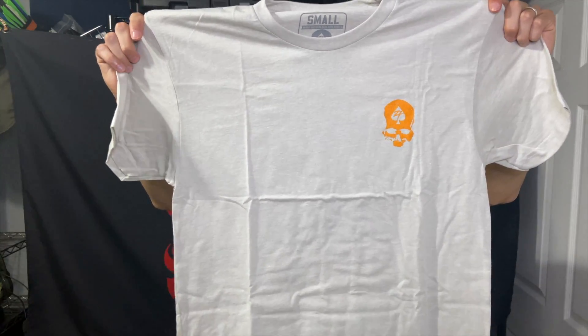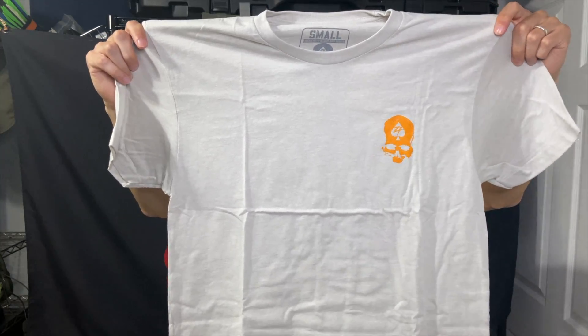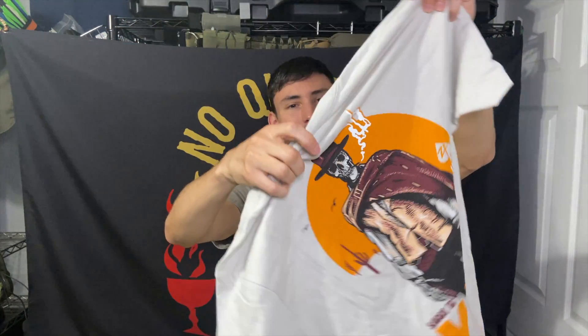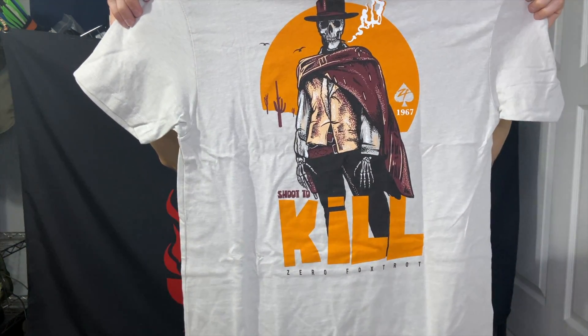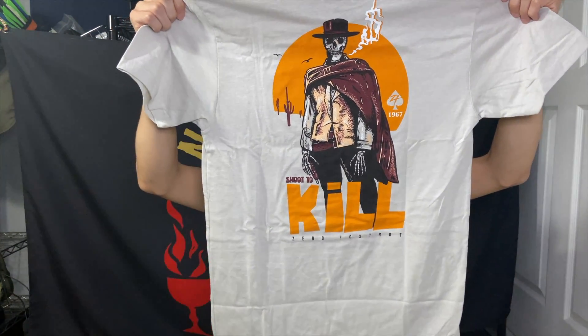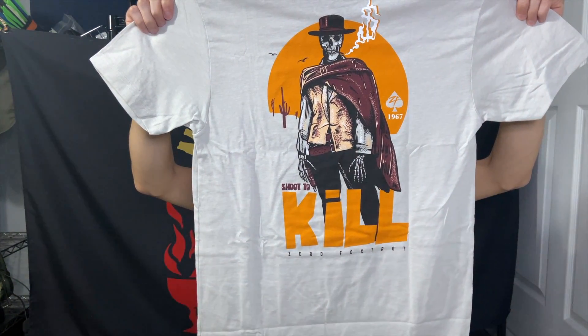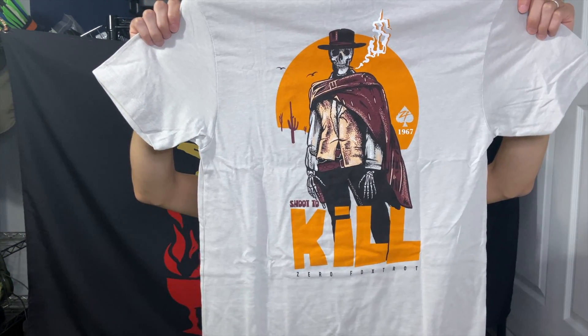That is a really cool shirt. You probably can't see it but it's an orange logo on the front and then on the back it says 'Shoot to Kill — Zero Foxtrot 1967.' Good old Clint Eastwood. This is a really cool shirt, I was not expecting this.